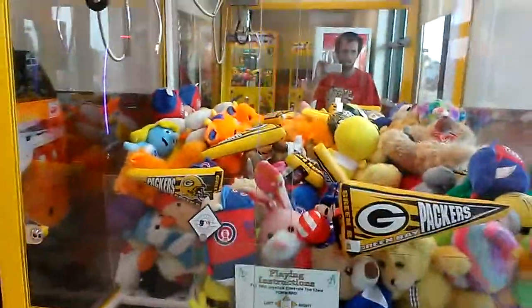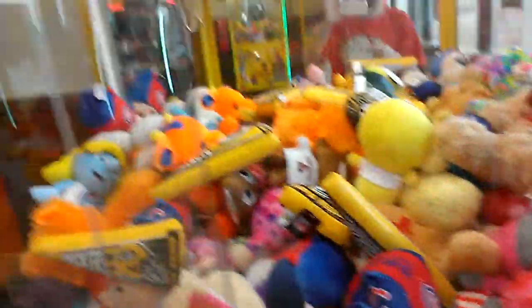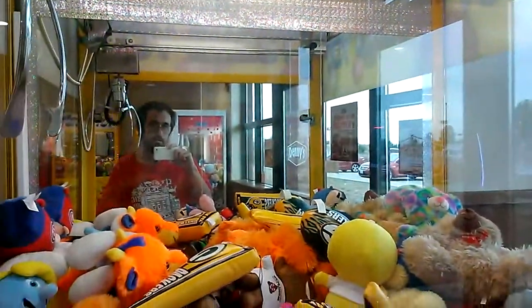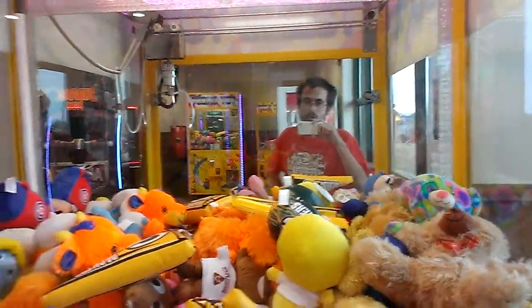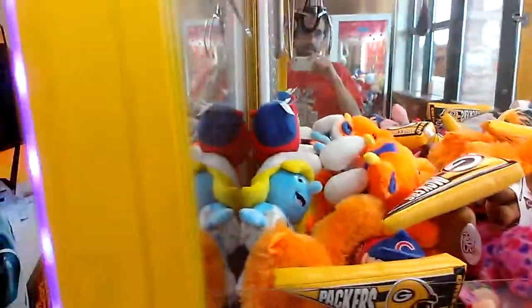Alright, I'm going to do an episode of Captain Hamco vs. Toy Chess Claw Machine. I don't know if they turned the claw up on this because it's hanging out quite a bit. So I'm going to see how it lines up with this yellow emoji guy back here. Maybe even go for this Green Bay Packers flag sign looking thing.